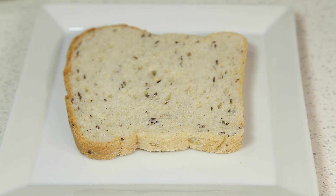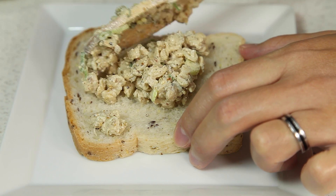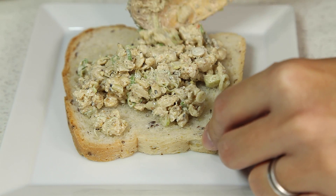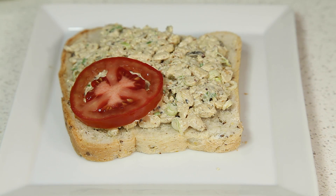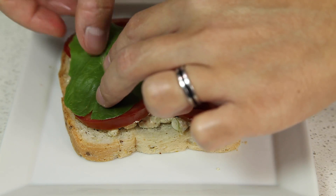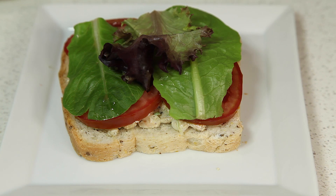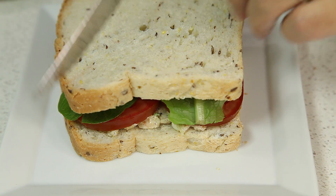Now that our salad is finished, it's time to make the sandwich. We have a piece of bread, and then we're going to put some of our tempeh salad on top. Then we're going to add our tomatoes, and then our lettuce. And then we're going to top it off with a slice of bread and slice it in half.